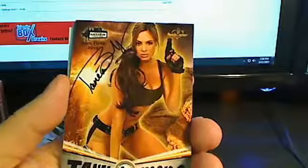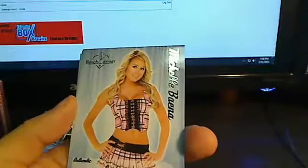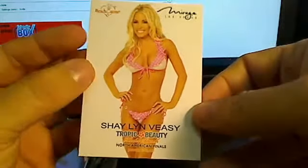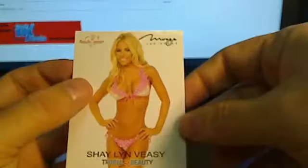Then we've got Tanya Brooks Auto — this is two of five. Michelle Baina — there's her auto right there, that's a good one to have. This is seven of 20. I haven't even looked these up on eBay, so I don't know which ones are the high dollar ones. This is the Candy Kita. And Shay Lynn Veezy — Tropic Beauty. Some of these are 20 and 30 bucks without the auto on eBay. This is one of three. So that's a good one to get.